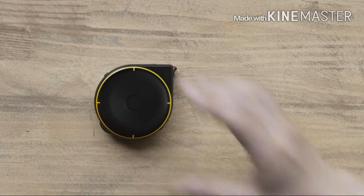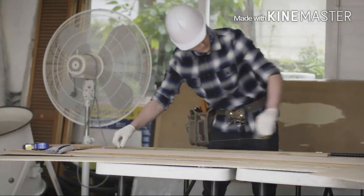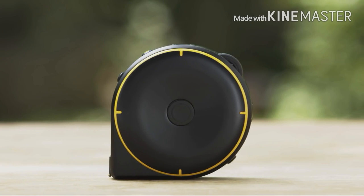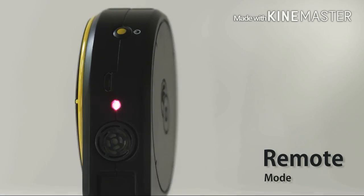Now, there is. Introducing BAGEL, the smart tape measure. BAGEL lets you measure just about anything, at home and at work. BAGEL has three different modes: string mode, wheel mode, and remote mode.